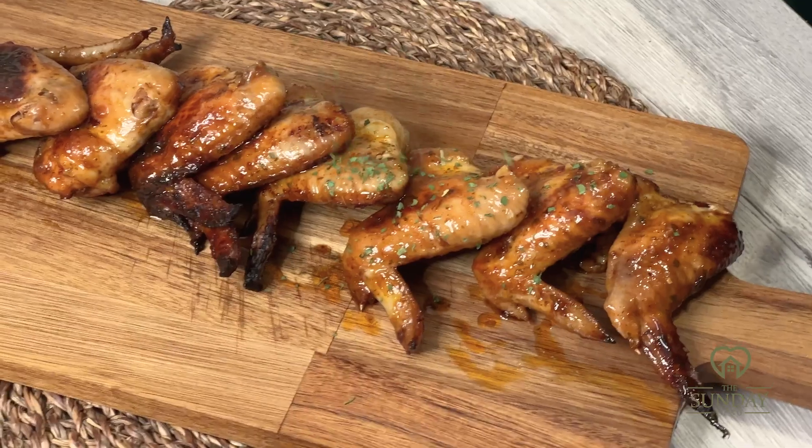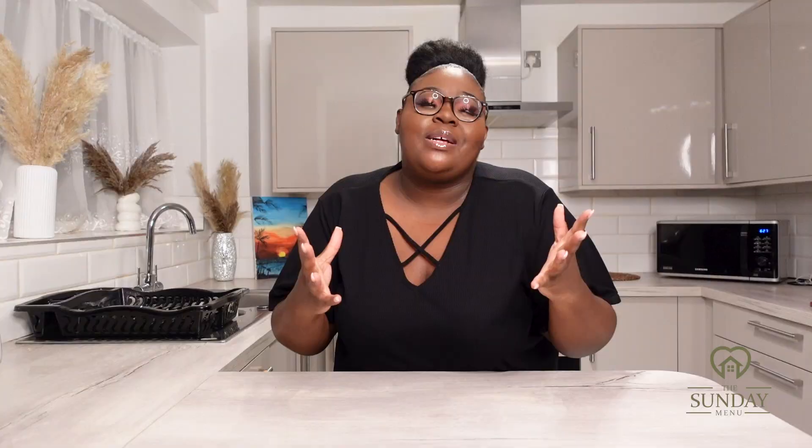For today's recipe I am back again with chicken wings. Chicken wings are just the absolute best, and what is so much fun with chicken wings is that you can make so many different variations. Today I'm going to show you guys how to cook garlic hoisin chicken wings. If you want to know how to make this recipe, please stay tuned — let's get into it.